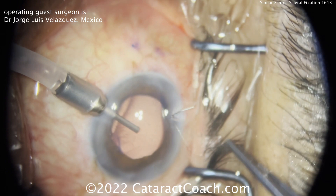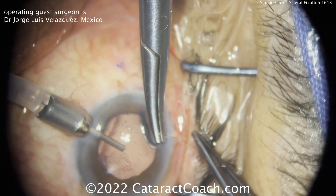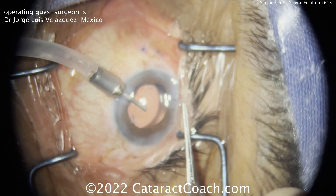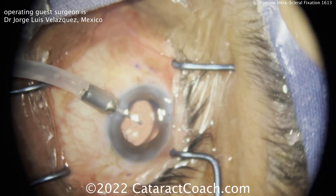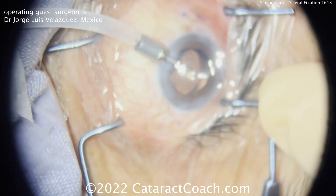The surgeon is now closing up that main incision, probably the prior phaco incision — the one the IOL was inserted through. Looking at the optic positioning, it's pretty good. Remember, in Yamane cases you can often have a slightly different effective lens position; sometimes the lens sits a little deeper than expected, and you can also have some lens tilt.